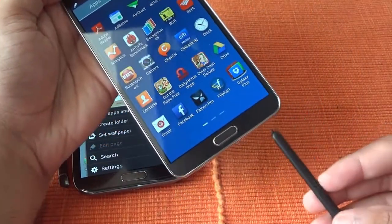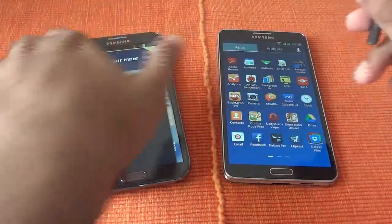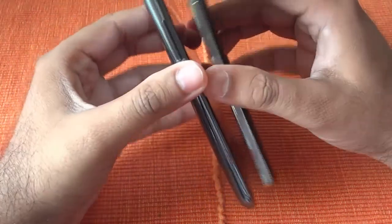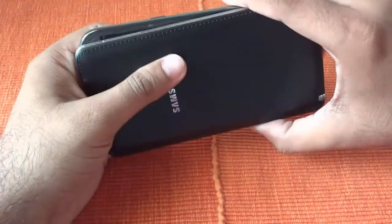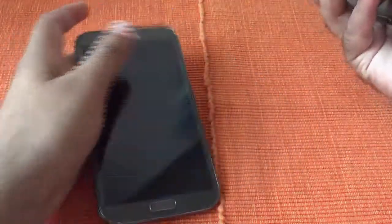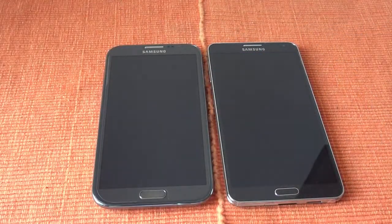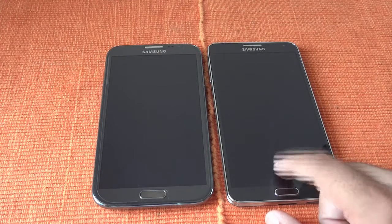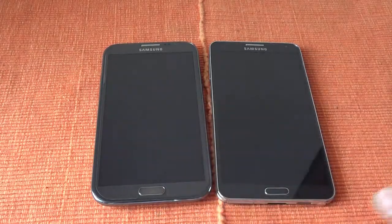In terms of functionality, there has been a change, but there are OS software features which you will get in the Note 3 around November to December timeframe. Other than that, the processing power, RAM size, and the whole feel and grip have been improved. If you are looking for an upgrade, it's worth it if you're due for one. Otherwise, there are not many applications that are actually going to exploit the full octa-core functionality yet. Hopefully this gives you an idea about the comparison between these two powerhouses.